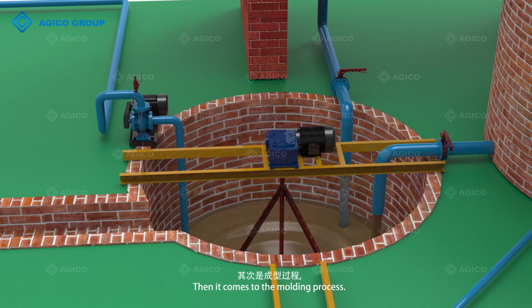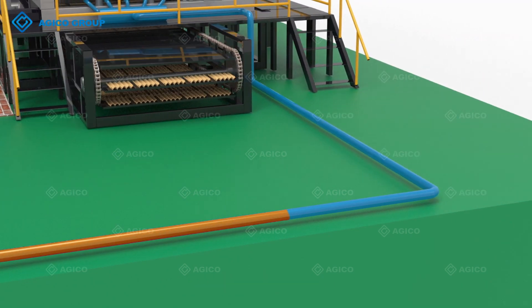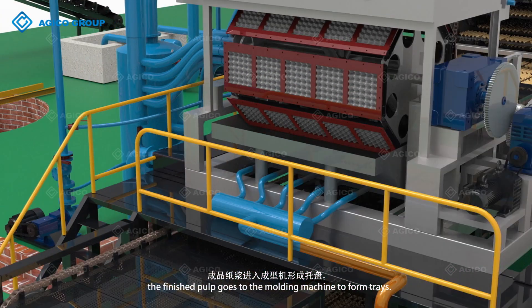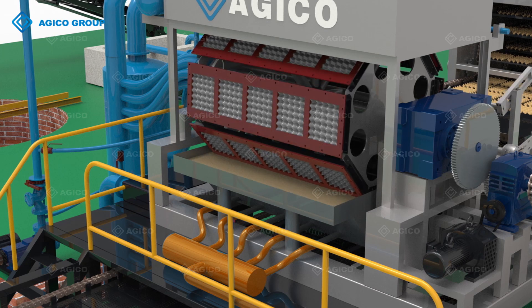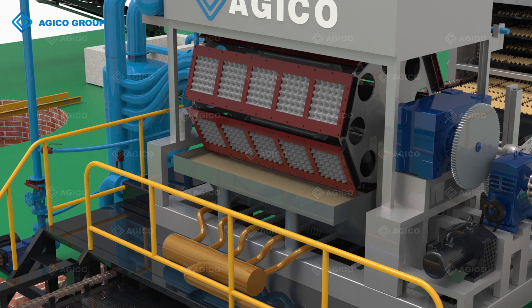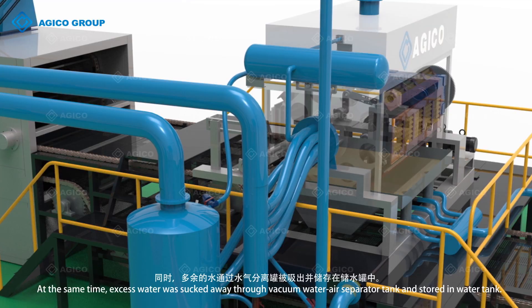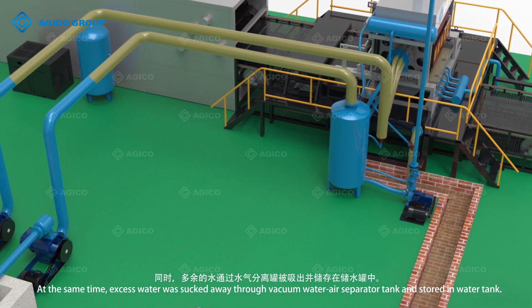Then it comes to the molding process. Under the power of the vacuum system, the finished pulp goes to the molding machine to form trays. At the same time, excess water is sucked away through the vacuum water-air separator tank and stored in the water tank.